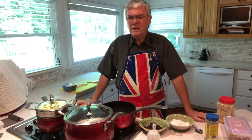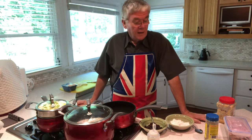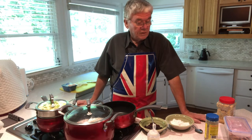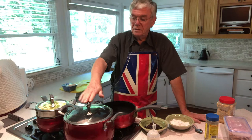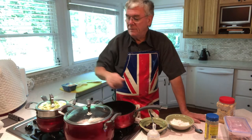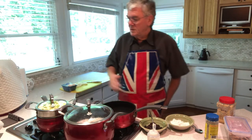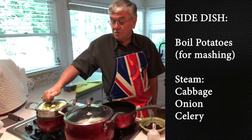Welcome back, episode six! Hope you enjoyed the desserts last week — I certainly did. Today is a real, honest-to-goodness British meal and I'm going to take you through all the steps. Ignore this by the way — this is a hand joint we had at the weekend, I'm actually making some soup out of that. So in here I have potatoes for mashed potatoes and good old cabbage but with a twist.